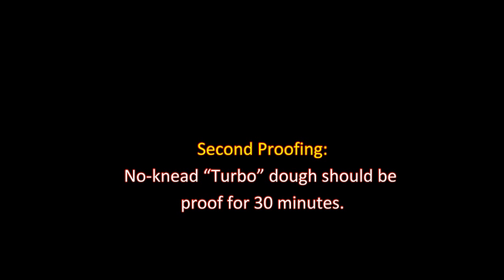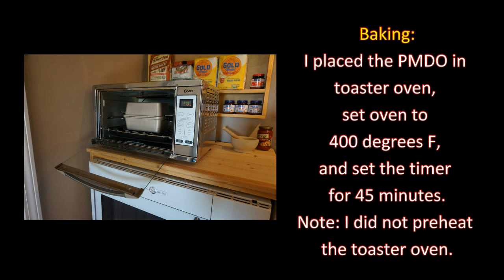It's been 30 minutes — it's time to bake the bread. I place the poor man's Dutch oven in the toaster oven, set the oven to 400 degrees, and set the timer for 45 minutes. Note: I did not preheat the toaster oven. It's been 45 minutes and the bread is ready.